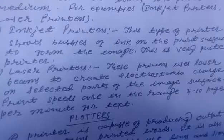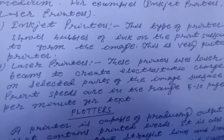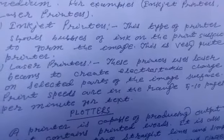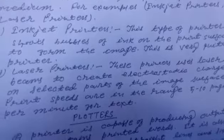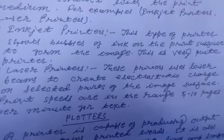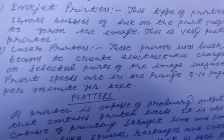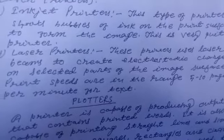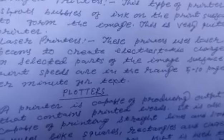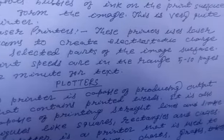This is a very quiet printer. These printers use a laser beam to create an electrostatic charge on selected parts of the image surface.